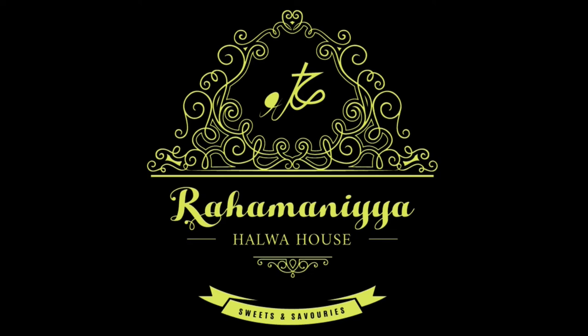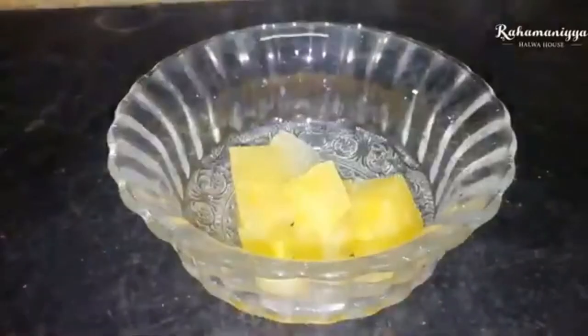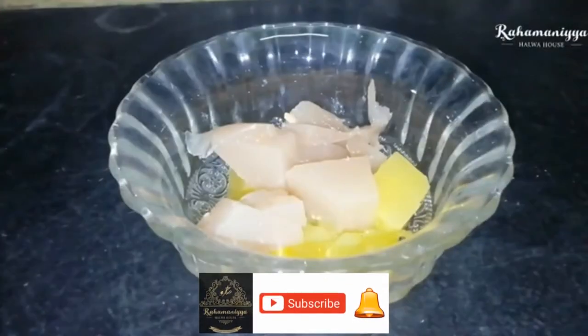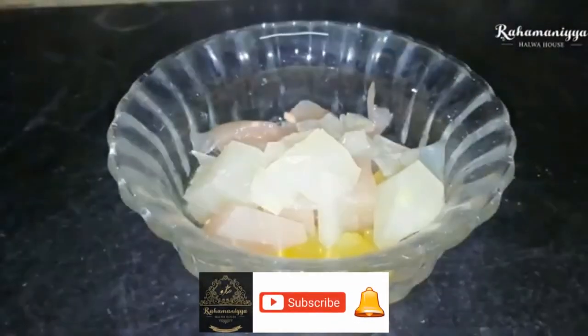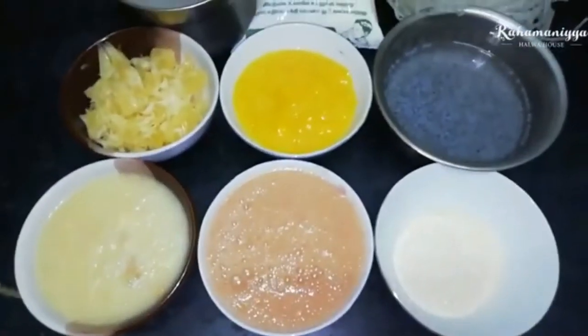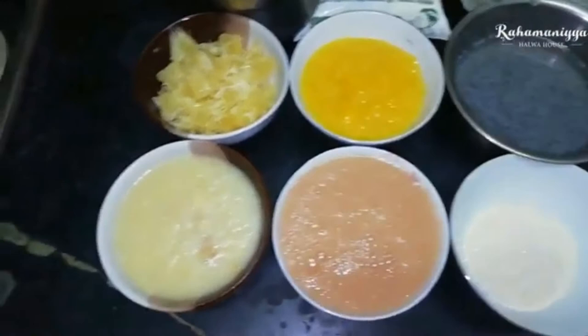Hi friends! In today's video we are going to see how to make the king of drinks, called Sharbat Ka Raja. If you have not subscribed to our channel, kindly subscribe and don't forget to click the bell icon. For this we need blended fruits without adding sugar.